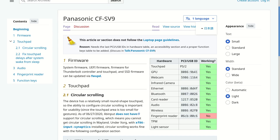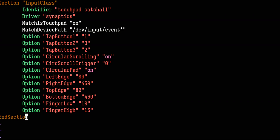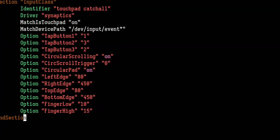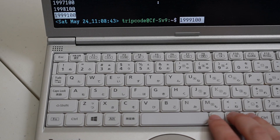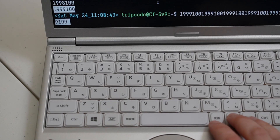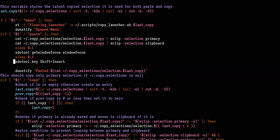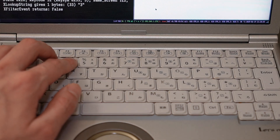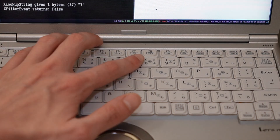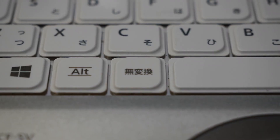The touchpad works out of the box, but not as intended. To get the scroll circle working, there's an ArchWiki entry, and it is just a Xorg configuration file. My solution for the touchpad not having a middle mouse button was to use bindcode to attach the Japanese keys next to the spacebar to a copy and paste script. A simpler solution might just be using shift+insert via xdotool. Finally, I kept the default US keyboard layout, and with the exception of the muhenkan key, everything appeared in Xev.